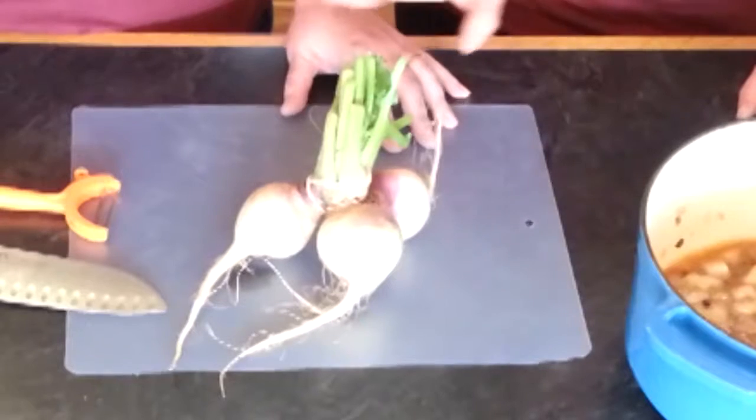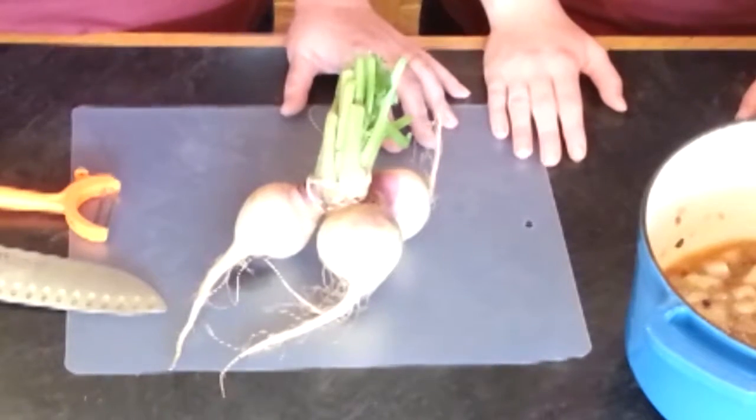Something else that you'll be seeing in your CSA share is the purple top turnip. They can be boiled, mashed, pickled, added to soup, roasted, or braised with other vegetables or alone. As far as prep on the turnip,